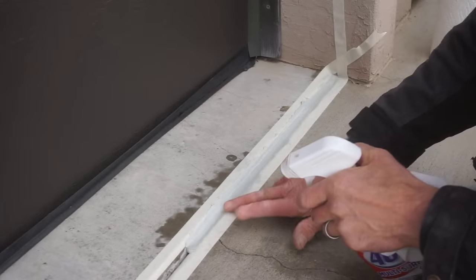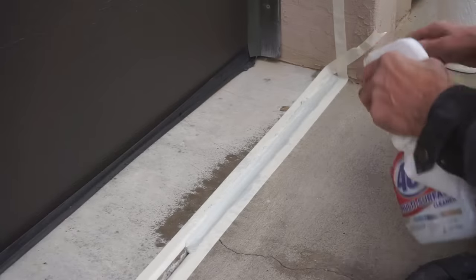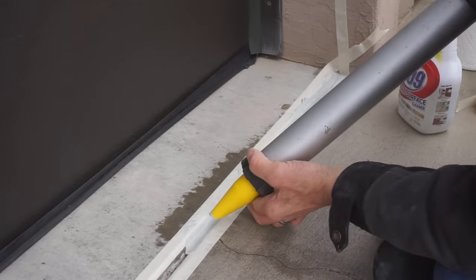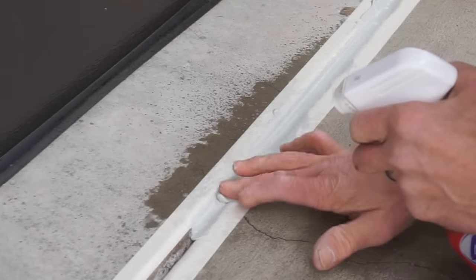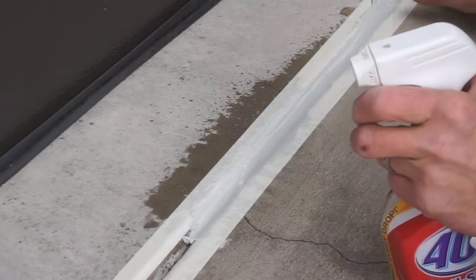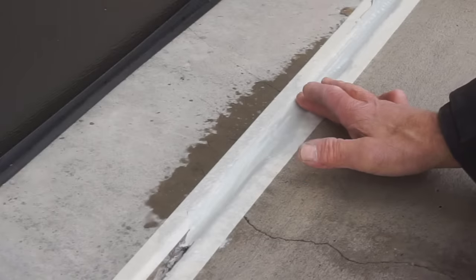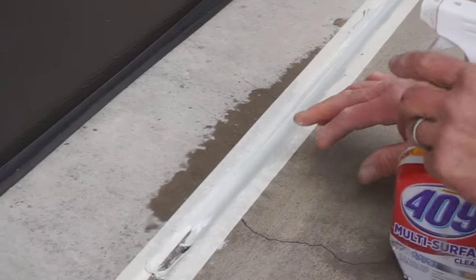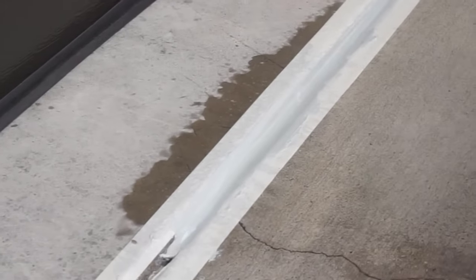The goal of tooling is to feather that caulk down to just the thickness of the masking tape where it meets the tape. Another cool thing: if I need to add more caulk, I can go right over that 409 with another spritz and work that additional caulk in. If you end up with a spot that's a little starved for urethane, you can add some more. Conversely, if you get too much, you can scoop it out and put it somewhere else, working back and forth until that joint is nice and full with a little concave surface.